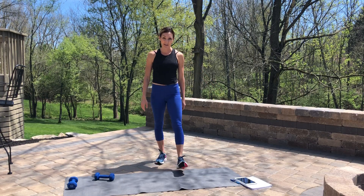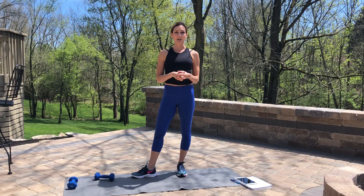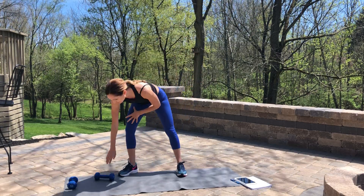Hi guys! Today we have a quick ab set. It's going to be perfect to add on to either a HIIT workout or an outdoor run or walk you might have done. Weights are optional — I've just got 5 pounds here. If you want to do body weight only, that's great too. We'll go through 4 different exercises.